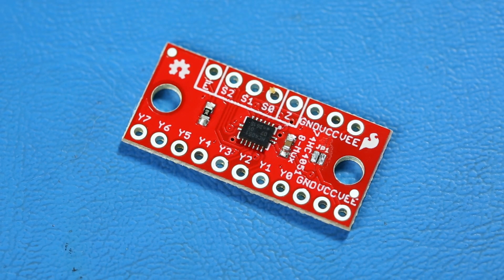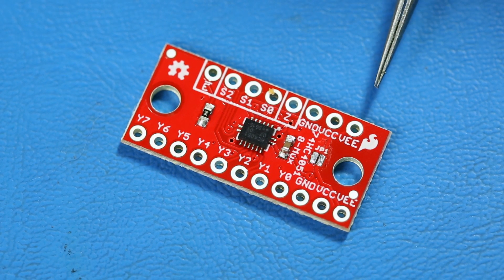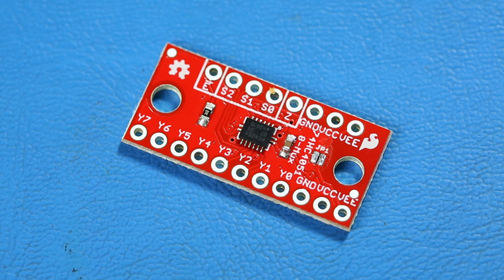For example, setting the S pins to high, low, high connects Y5 to Z. You can connect plus five to minus five volt analog signals through the multiplexer and use it to do things like read up to eight potentiometers or control eight LEDs at once.